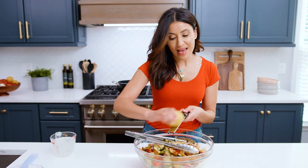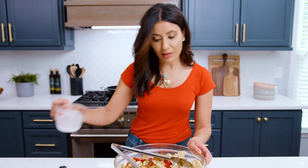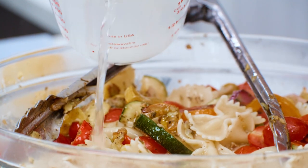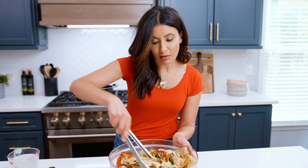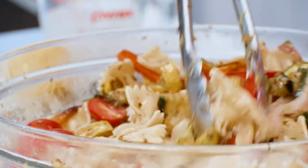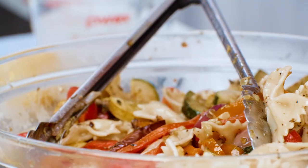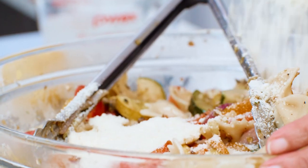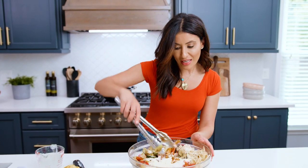Tomatoes, lemon zest. We're gonna give this a toss and help it out with a little bit of the pasta water. Since we're not doing any heavy sauces here — Parmesan cheese. One last toss and you are ready to eat.